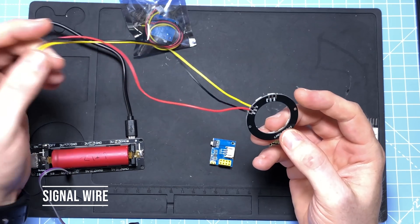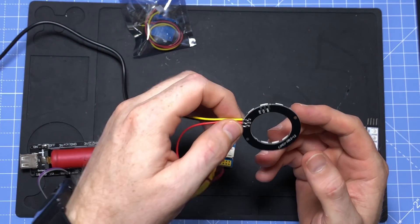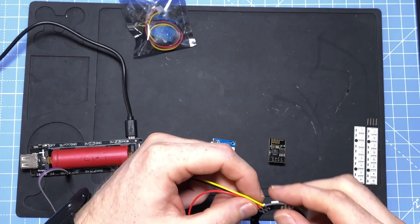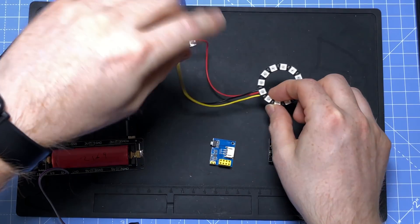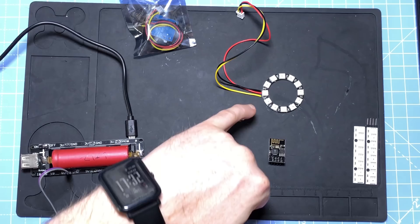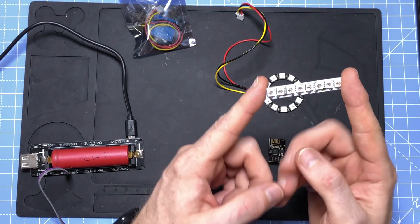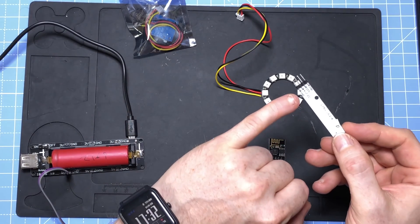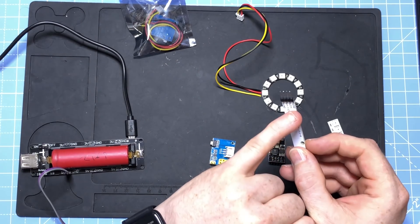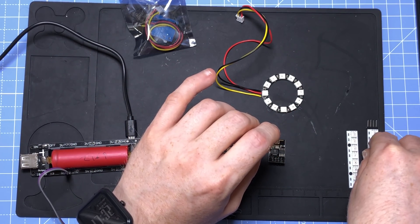On these modules you normally get a couple of solder points — one in and one out — because you can daisy chain them. These LEDs are great and come in different form factors: individual units, circles like this, or strips. These strip ones are easy to use, just solder on some headers. You'll notice this one has four pins because it has two grounds, one on either side.